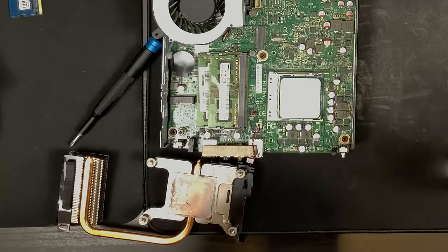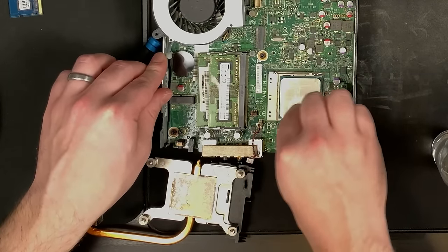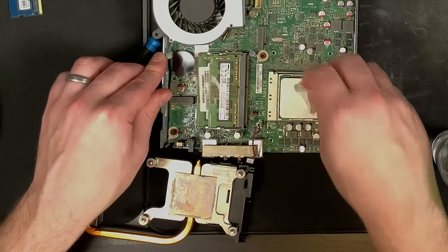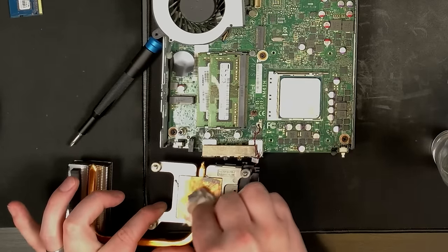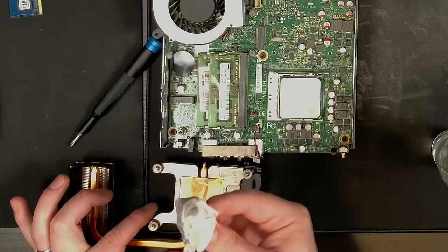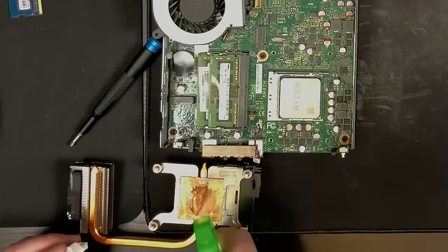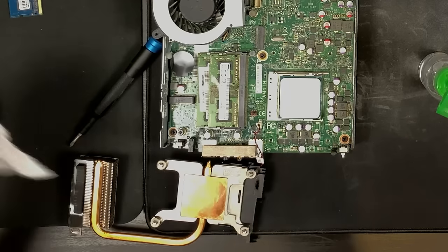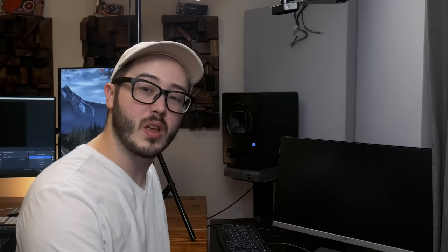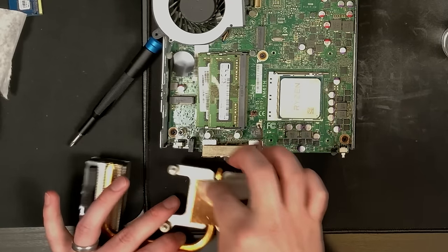I'm a big fan of using coffee filters for getting CPU thermal paste off - they're a little more porous so they catch a lot of the thermal paste, they're fairly affordable, and you can also find ones made from recycled materials. Another cool perk: you can use one as a little trash bin while you're working. I'm doing a quick and dirty job here because I'm just swapping out CPUs to test them - this won't be the final application. I'll probably have to redo the thermal paste when I actually finish up.